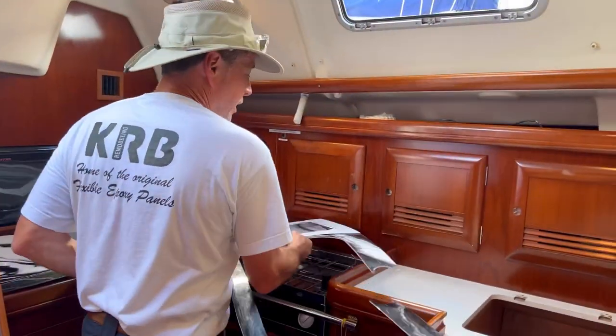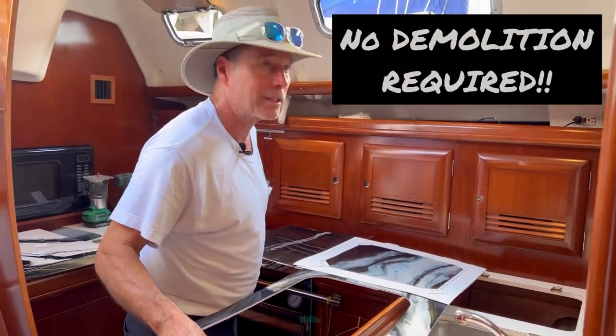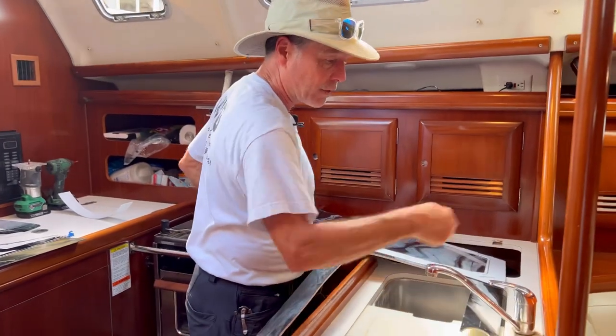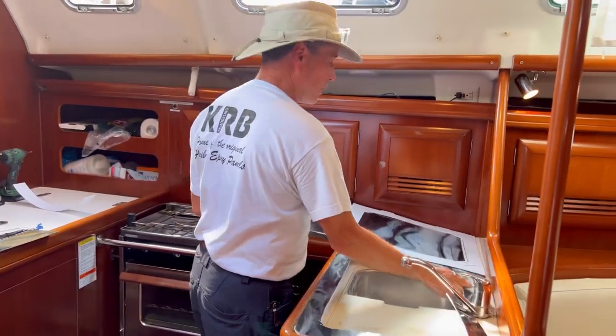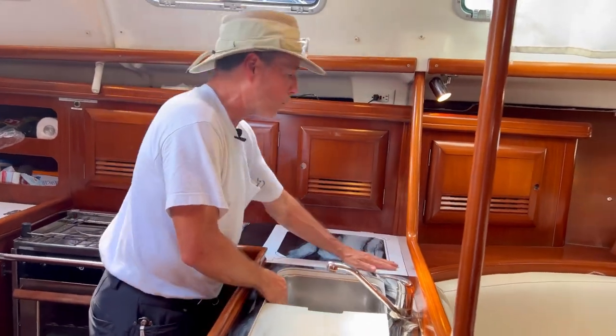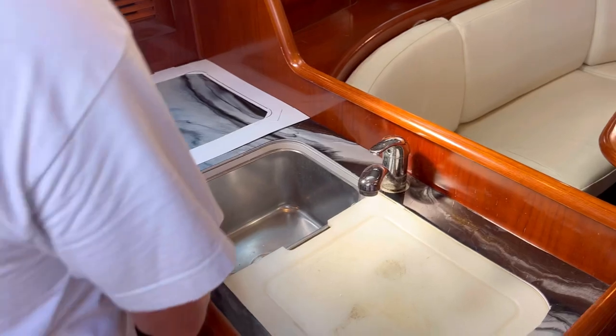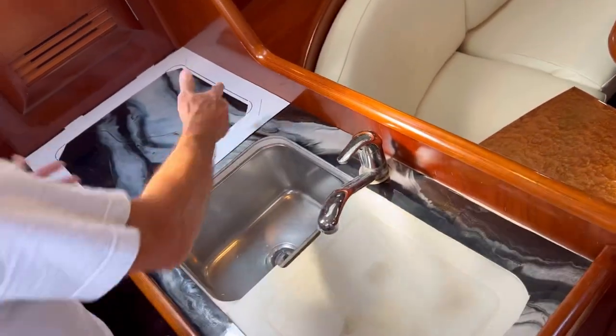How about we could do this entire galley for $500, if not maybe a little less? And like I said, this is no demo. So we had to make a cut to get around the faucet there. And we're in. It's just like it was before, but we have the template on. And I'm going to show you how to make this template. We'll just show you how to make it right now.